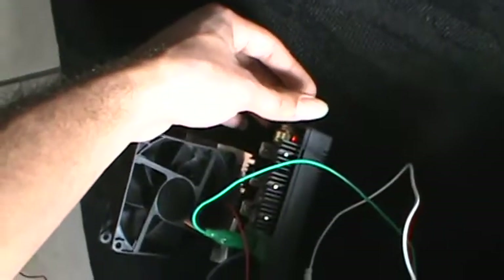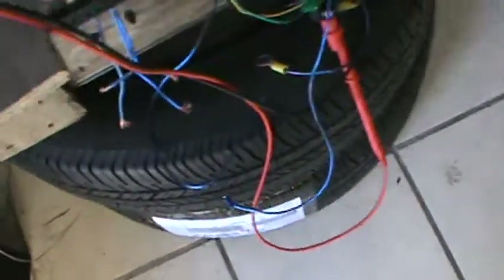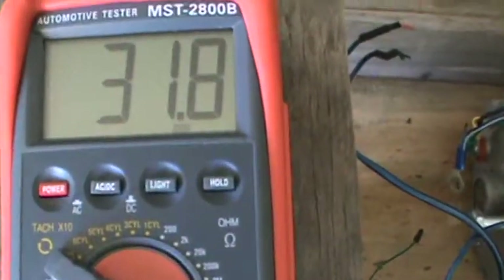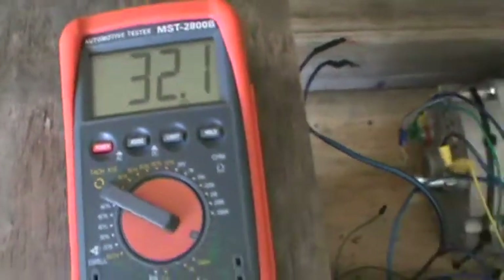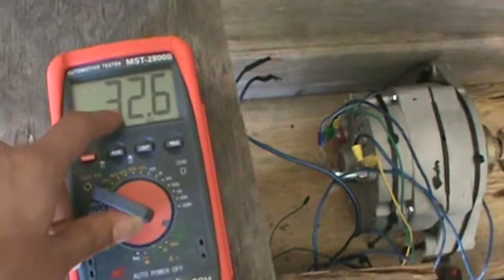I'm going to bring it up a little bit — I'm at 22. I'm going to get it up just to 30. We're a little past 30 — 32.0. So 32 volts going into the bridge rectifier and coming out as standard DC voltage.